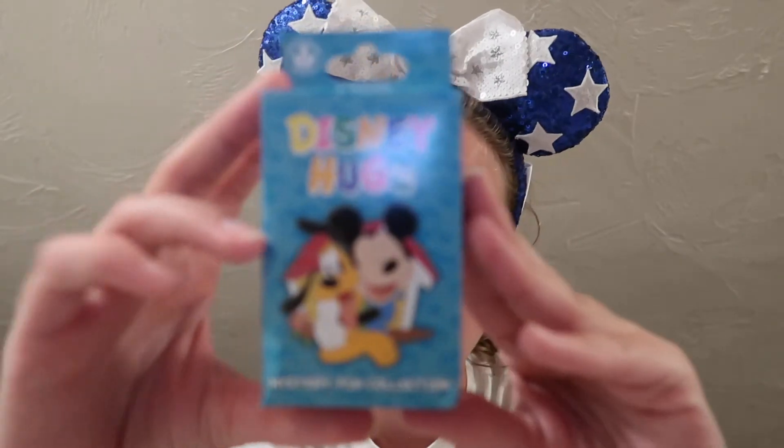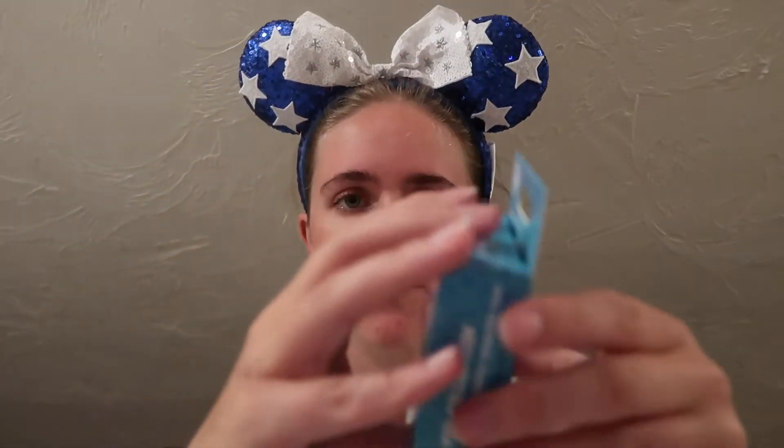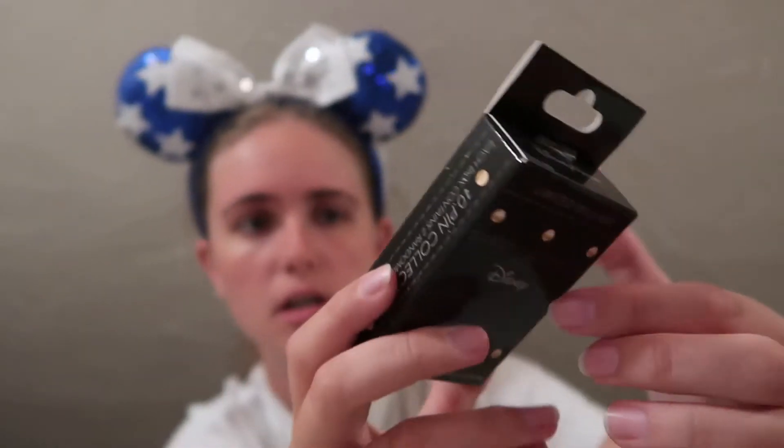I have five boxes of the Disney Hugs mystery set — this is a 10 pin collection — and then I have two boxes of this limited release Guitars Disney set. It's kind of hard to see the reflection but it says guitars across the middle. These are limited release so they're $19.99 a box for two pins, and these are open edition and they're $14.99 a box for two pins.